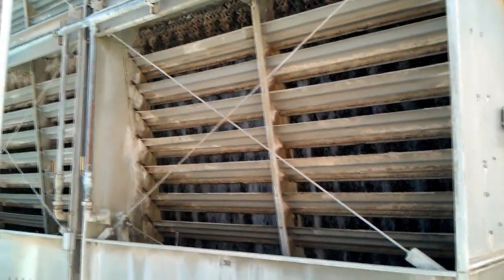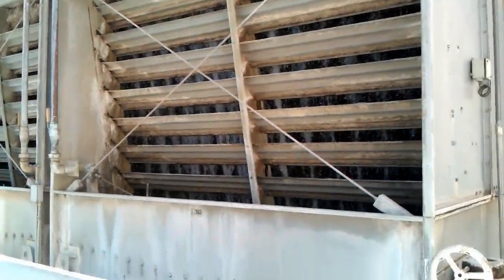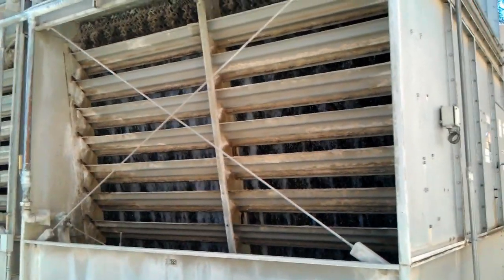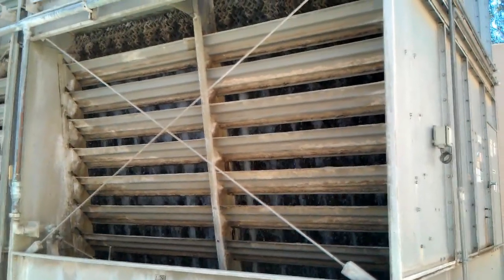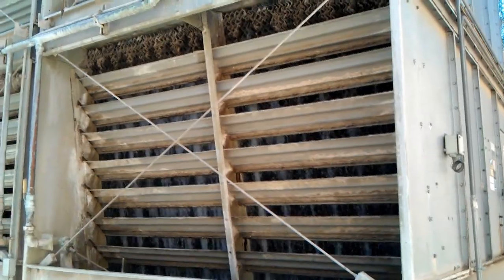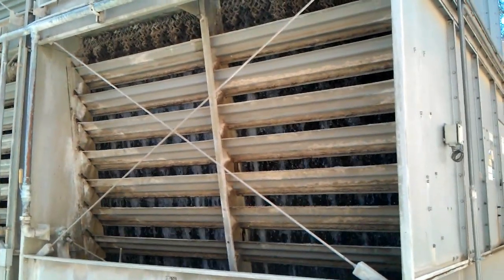So the water temperature will actually drop — the water that remains, that hasn't evaporated. So in this case, the water is running about 78 degrees on a day like today, even though the air temperature out here has been about 96 to 98 degrees.